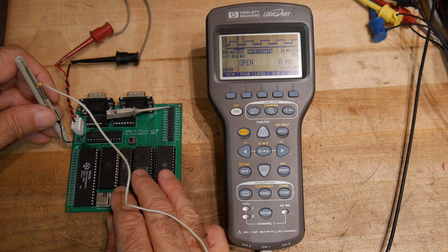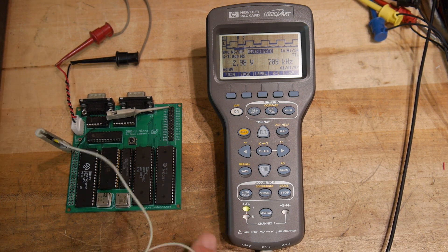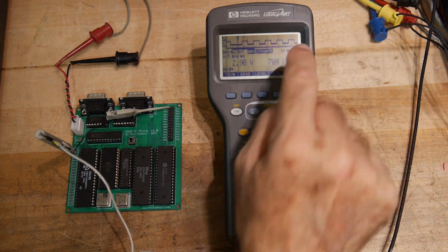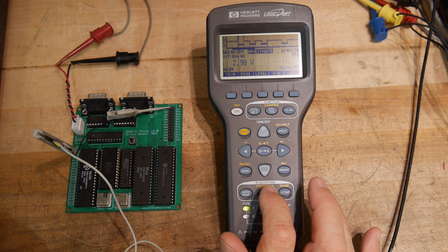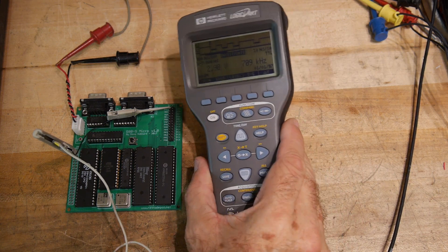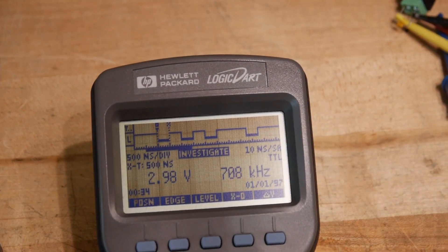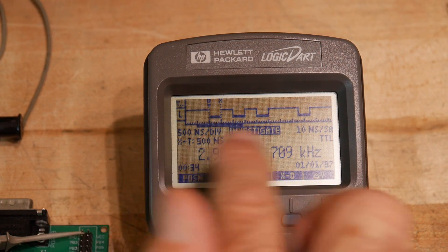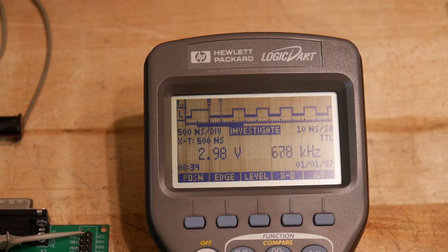We can connect it up to some pin here that seems to be toggling, and then we can just hit the auto scale. That's a representation of what's on that line. Let's take a look at another one — this one's a little bit different. Let me zoom in a bit so you can see it. We have it on some signal; I hit the auto scale button and it automatically shows it each time.